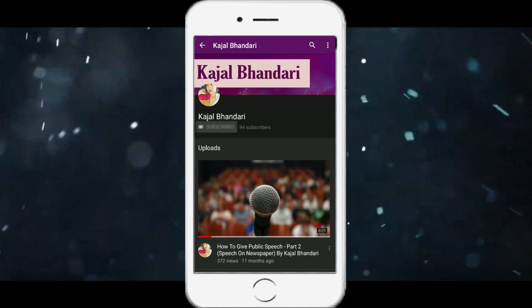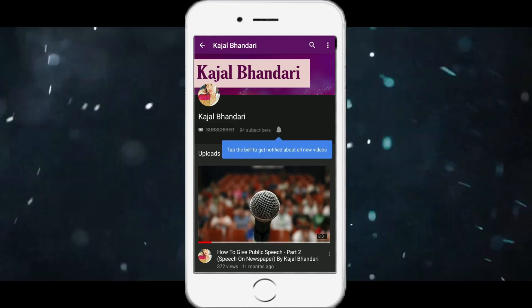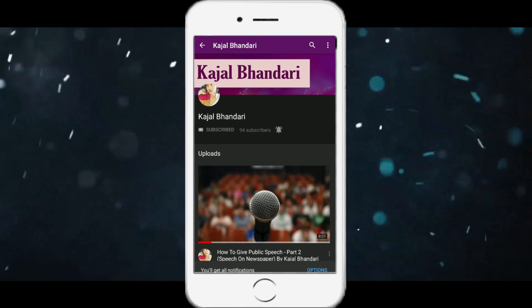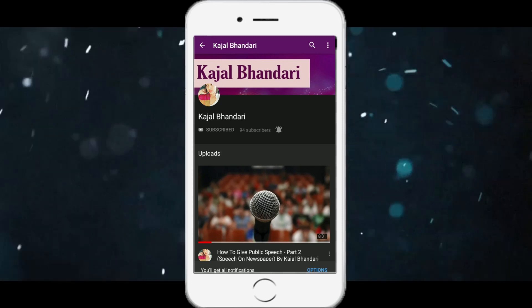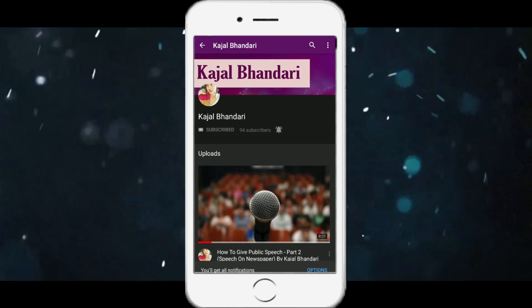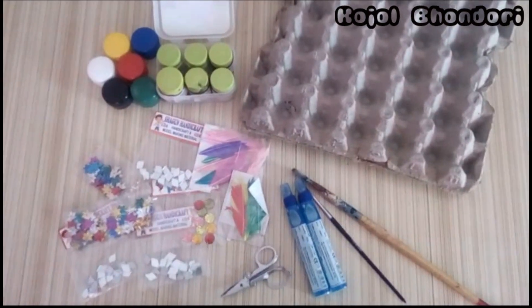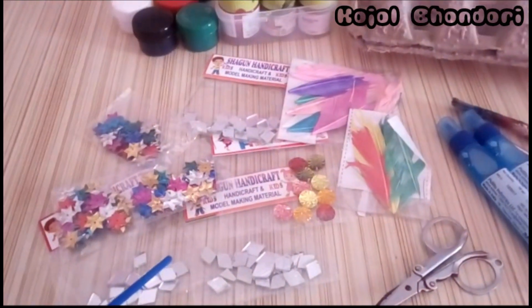Do subscribe to our YouTube channel by clicking on the red subscribe button and also click on the bell icon to get notifications of our latest videos. So these are some materials which we will use for making this.